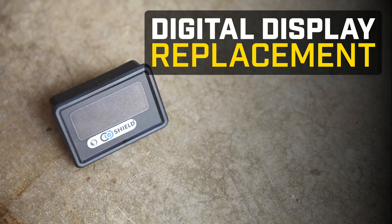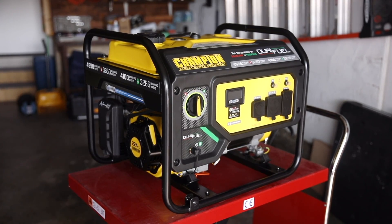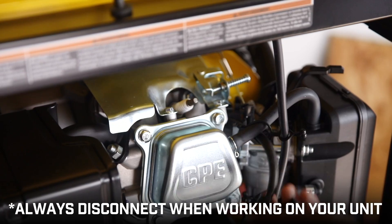This video will show you how to replace the digital display in your Champion Generator. Always let the engine fully cool and disconnect the spark plug cap before working on your unit.